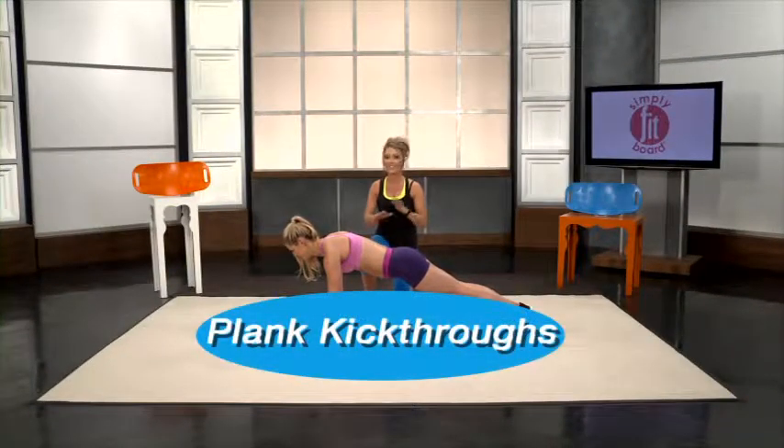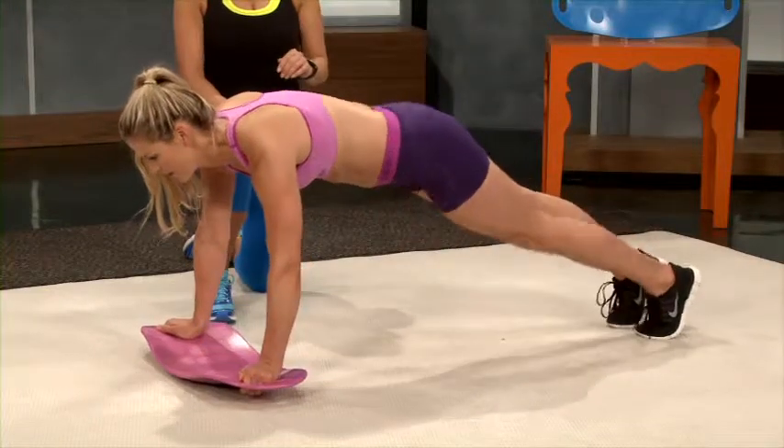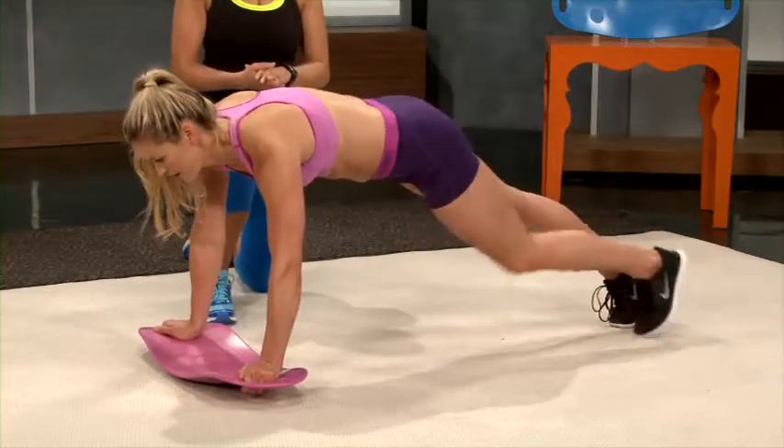This move is called plank kickthroughs — it's exactly how it sounds. You take your leg, kick it through, and tap your toe on the other side. This works your obliques and those lower abs.